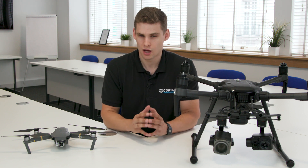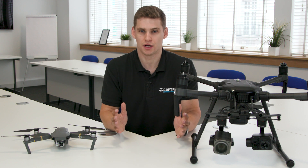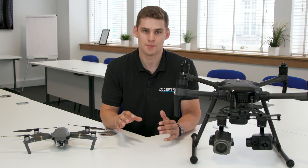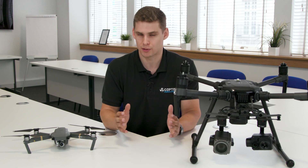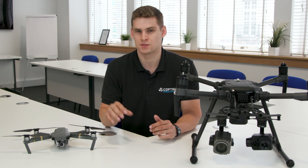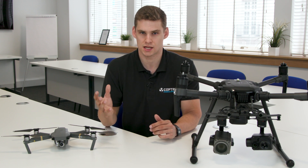So all in all, although there are a few downsides with the Matrice — number one being the cost and two being the portability — the range of applications it can cover are much greater than you'd get with something like the Mavic. It makes far more sense if you're looking to expand your applications to go for a larger platform that's far more capable, rather than sticking with something that's potentially going to limit your business as it grows.